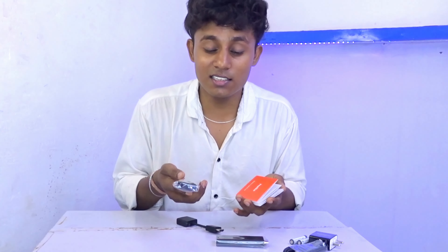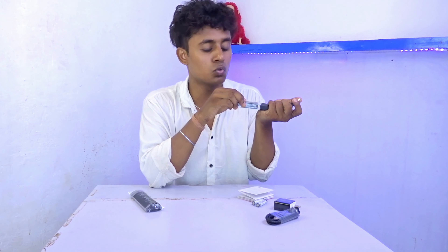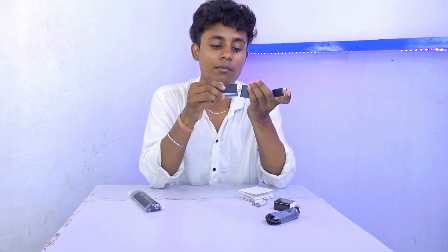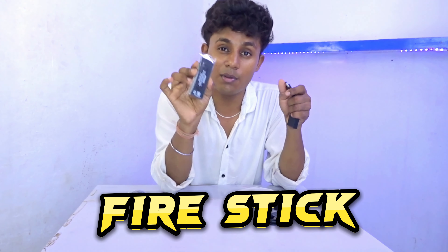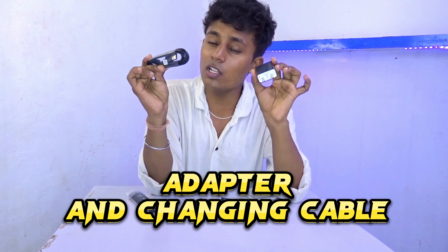I will show you all the materials in the box. As you can see, there is a remote which is quite unique. There is also an adapter in the box. If you don't have a fire stick, it will provide one. The fire stick connects to your TV. In the box, we also get an adapter and a charging cable.